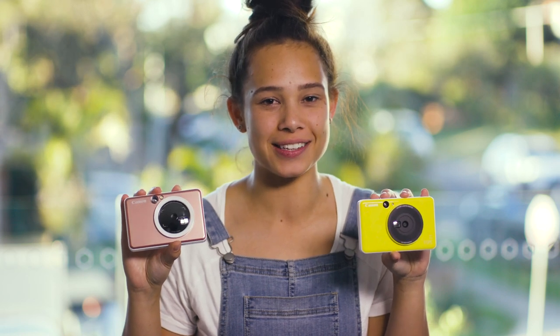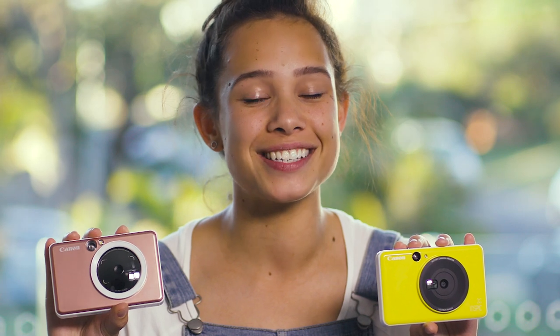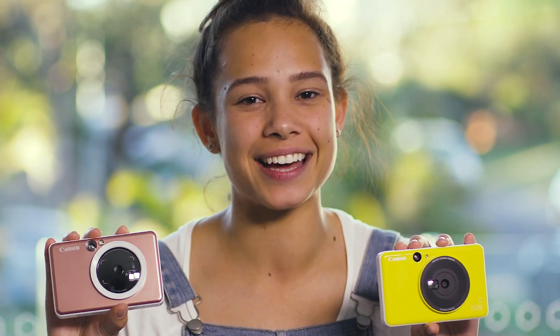Thanks for watching today's video guys. I hope you learned something new about the Canon Inspic cameras. Don't forget to share your pictures on social media and tag Canon Australia.